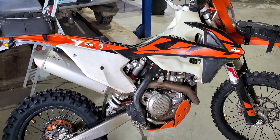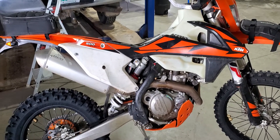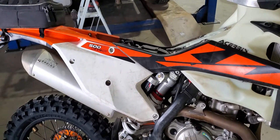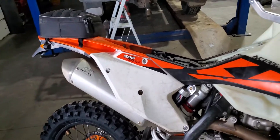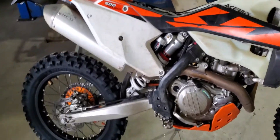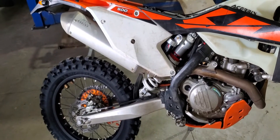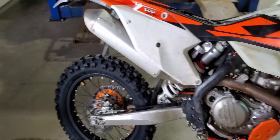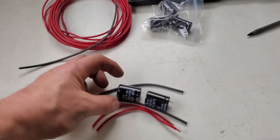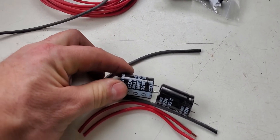I've got a KTM 500 EXC here, which is fuel injected in 2020 and some other years as well. If you've ever had the problem where you forget your key on and kill the battery, or the battery goes bad during the middle of a ride and you're screwed and can't get the bike going anymore — here's a little pro tip to save yourself some headaches.